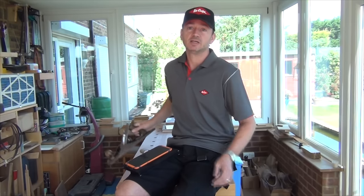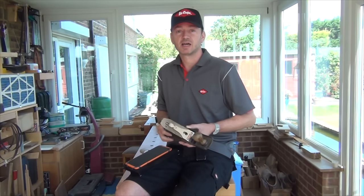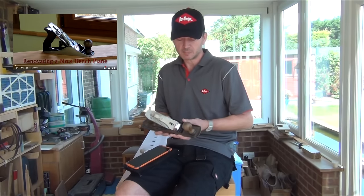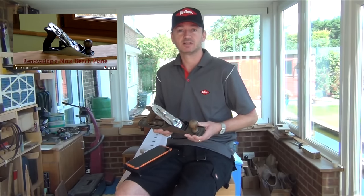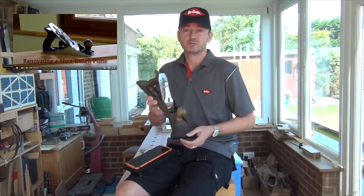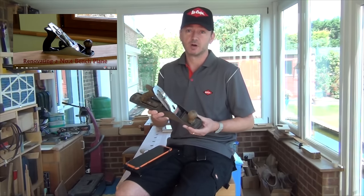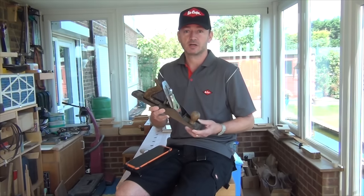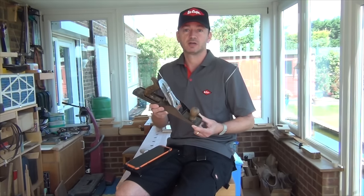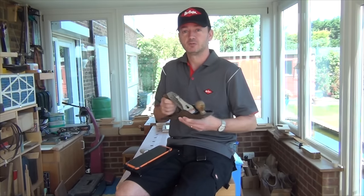Another thing that's coming up: I have a popular video on restoring a Stanley No. 4 hand plane. That's pretty old — I did that when I was starting out and it's a bit rough around the edges. But I happen to have come across a Stanley No. 5 quite recently and this one needs a little bit of work, so I'm hoping to do a new video on restoring a hand plane using this one. I hope you'll find that one interesting.